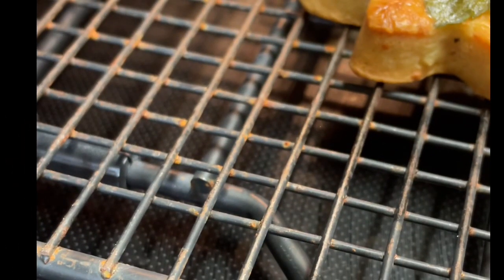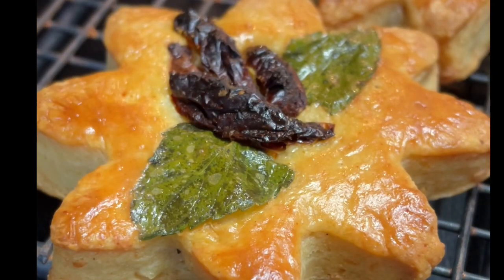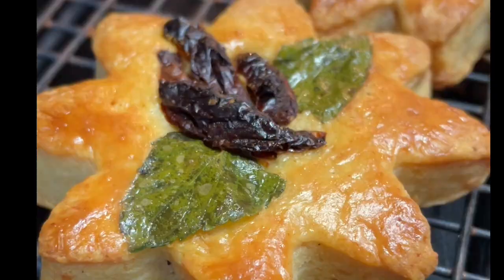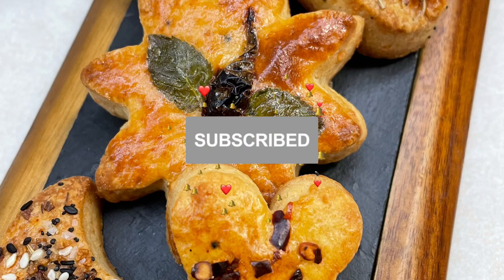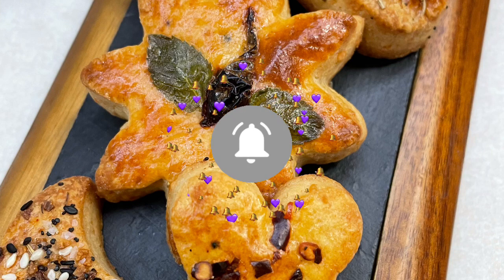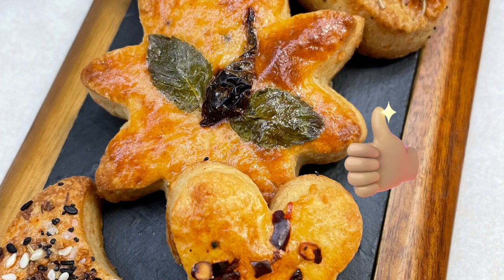These cookies are amazing. I hope that you can give them a try because they are super delicious. Okay guys, this is it for today. If you're new here to my channel, please don't forget to subscribe and push the notification button. See you next time — thank you very much for watching, bye bye!